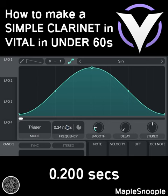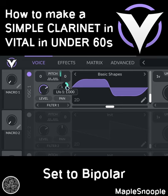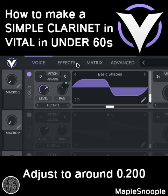Go to Alpha 1 and choose the sine shape. Set it to seconds, and set it to 0.2 seconds. Modulate the fine tune with Alpha 1. Set it to bipolar and adjust it to around 0.2.